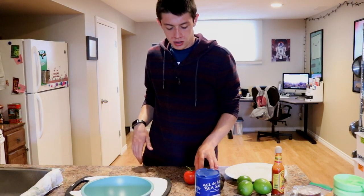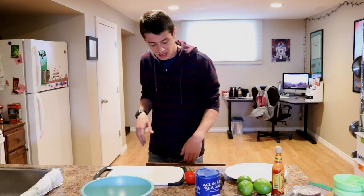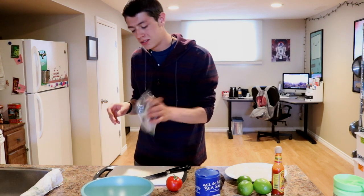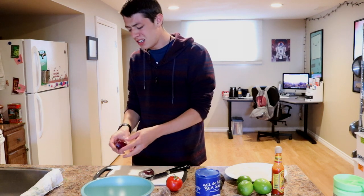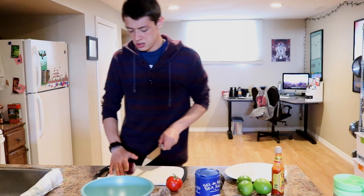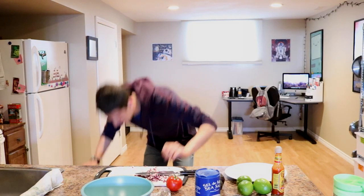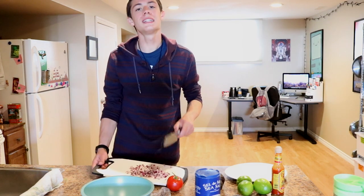Then we are going to chop the tomato and onion. That's fantastic. Start with the onion, because it's not as josey. Onion is a beautiful onion. Oh god, there's onion everywhere.